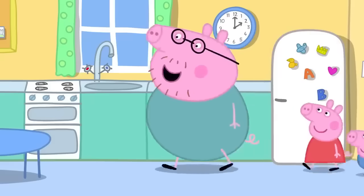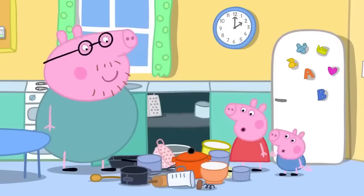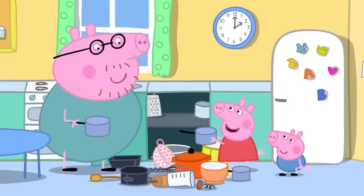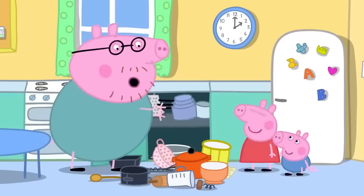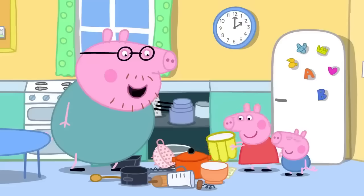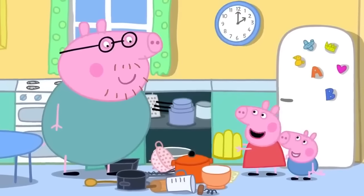There's a cupboard in the kitchen that needs a jolly good tidy. Daddy asks Peppa to pass him a pan, and she does. Daddy thanks Peppa and George. Peppa finds a funny thing and asks what it is. Daddy explains: "That is a special bowl for making jelly." Peppa says she likes jelly.